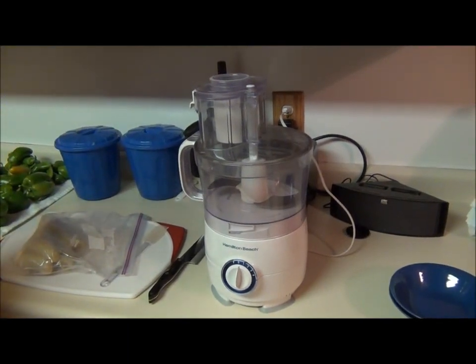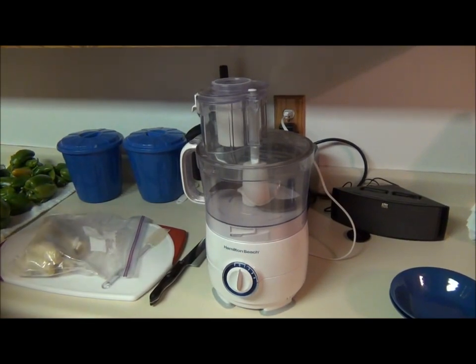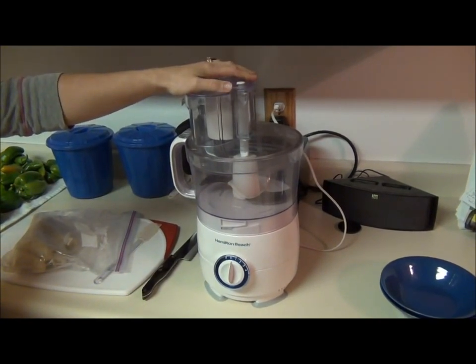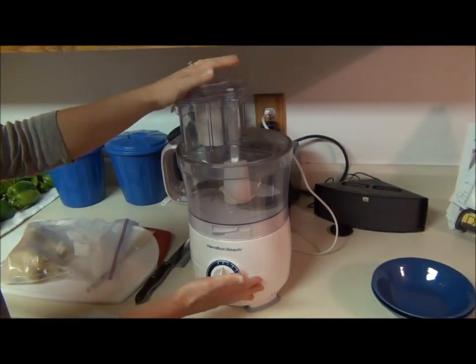I'm going to make some one-ingredient non-dairy banana ice cream. I used to make this in the Vitamix, but I decided to try to make it in a food processor because so many people don't have a Vitamix, and I actually discovered that I like the consistency better using any old food processor.